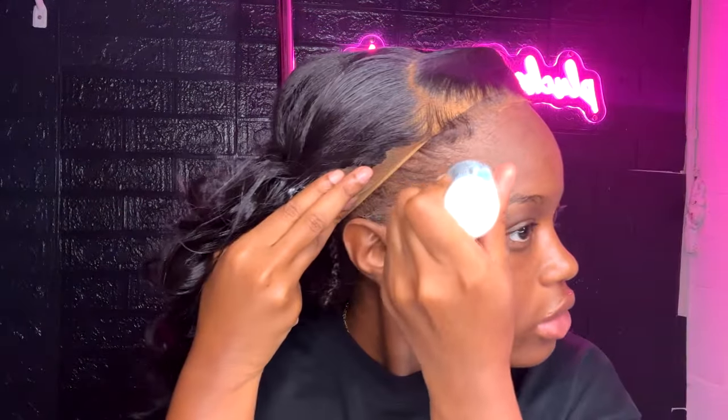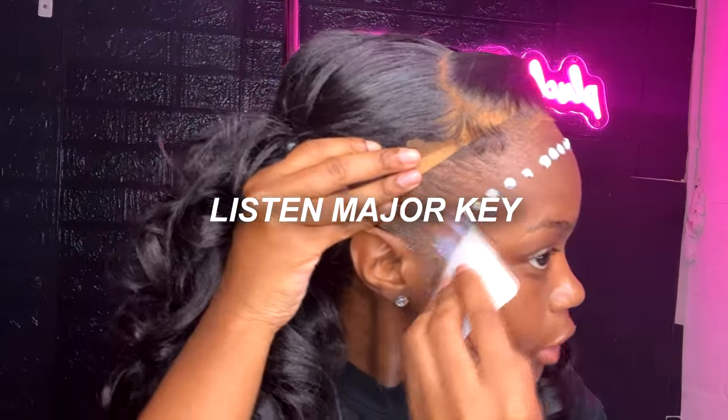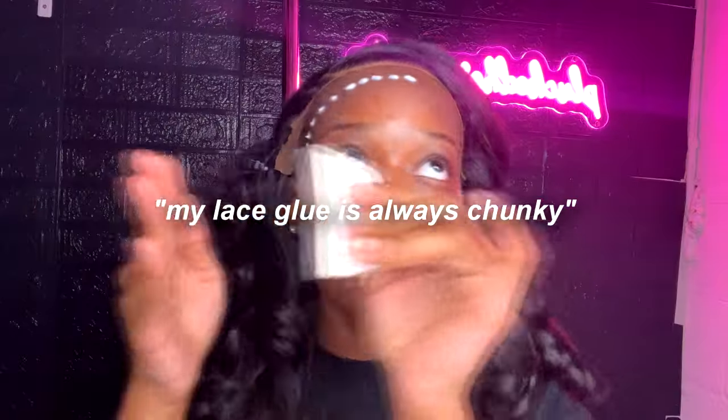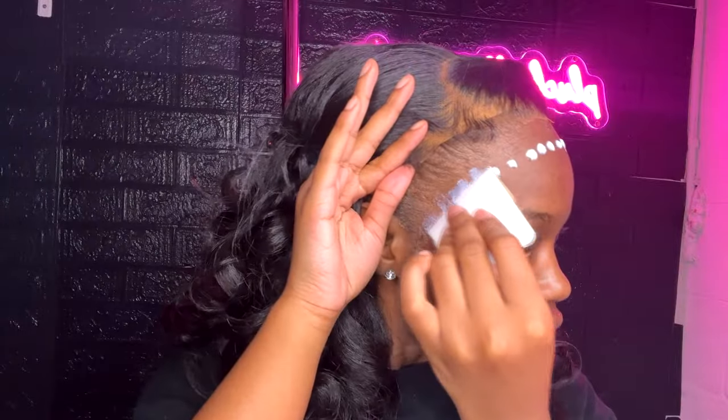We're gonna take some Bold Hold, put some dots however you want, then take a piece of cardboard and spread the glue in one direction. Spread the glue in one direction — don't be going up and down and around. If you pick one direction, stay with it.